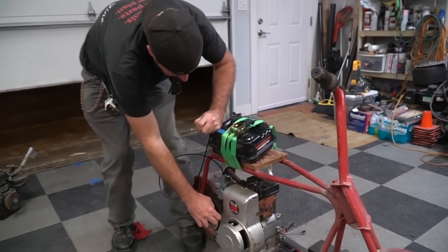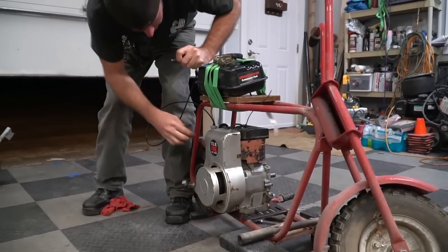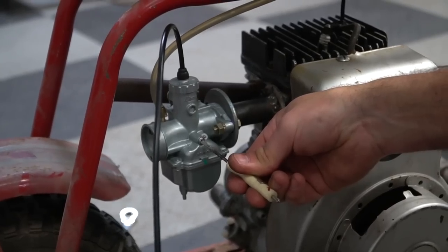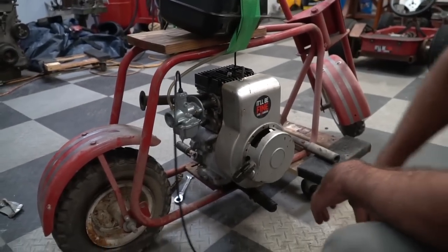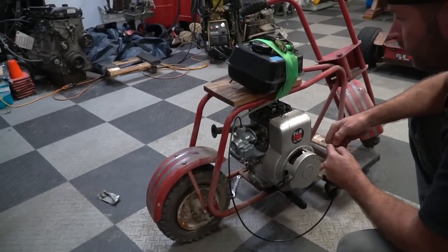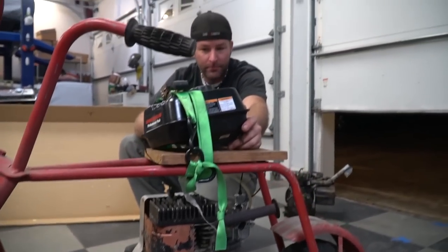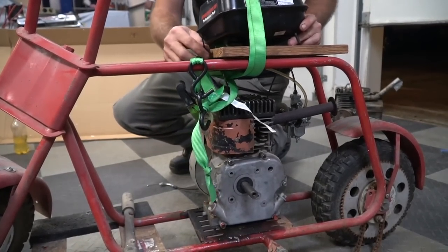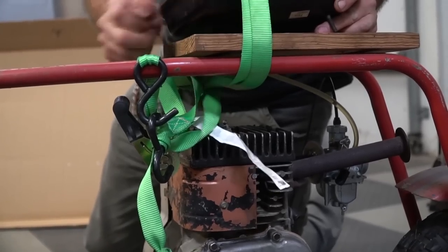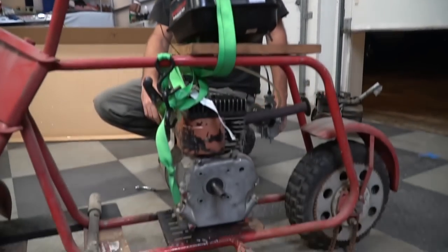Okay, here we go. I think it's good enough — I don't want this thing to wrap up in anything. I call that a success. This thing is nice!